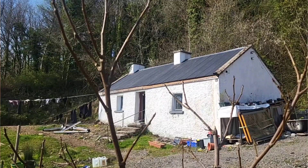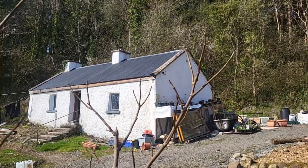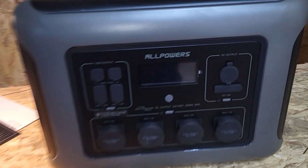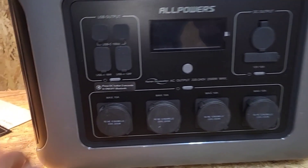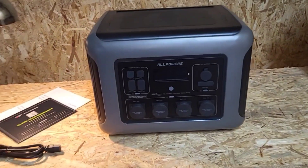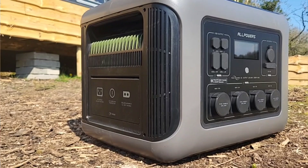Welcome back to another video. It's a beautiful sunny day today, finally, so we're gonna get outside and mess with some solar stuff. There's a bit of gear I've been testing for a little bit — it's the AllPowers R2500 solar generator, paired up with their SP37 400-watt folding solar panel.